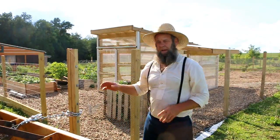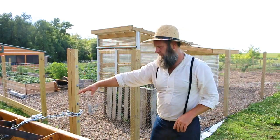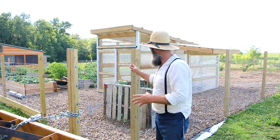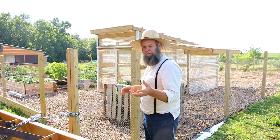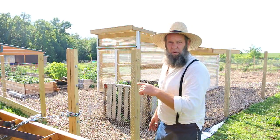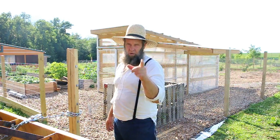Got my fence secured here. Now I can release the come-along, which releases the tension in the chicken wire. Then I'll go along, cut right along here, wrap it around, secure it, and that run will be finished. Then I'll put my baseboards up. Stay tuned for the big reveal — I'm gonna give you the tip of the day, especially for new homesteaders.